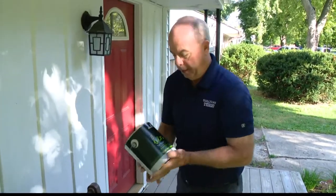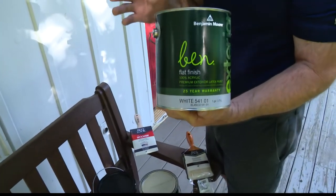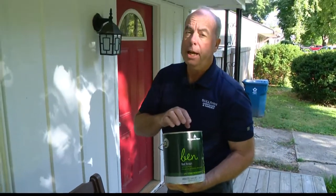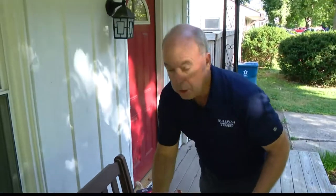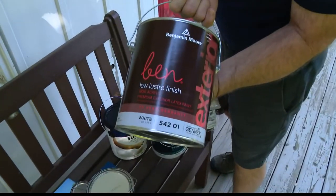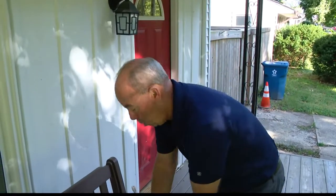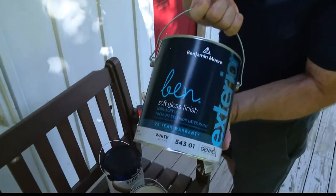If your siding is a little rough — it's been peeling and you've done the best you can — always get a dead flat paint. A dead flat will hide imperfections because the more sheen in that film, the more light hits it and the more those flaws show. If the siding is in pretty good shape, you can use a low luster, which adds a little bit of richness to the color. And on the trim, use a little bit of gloss.